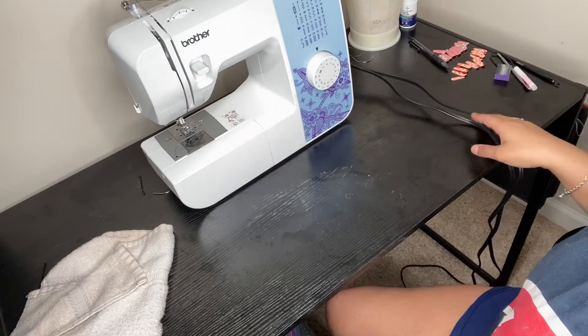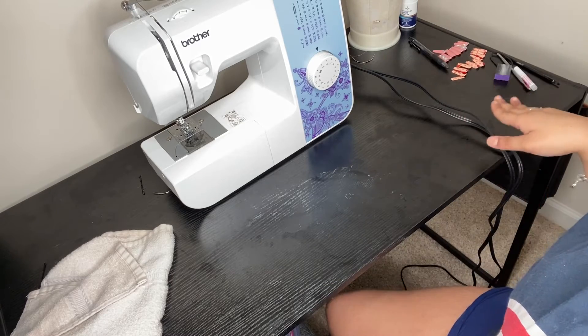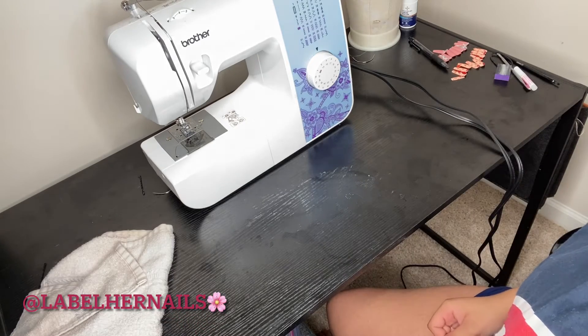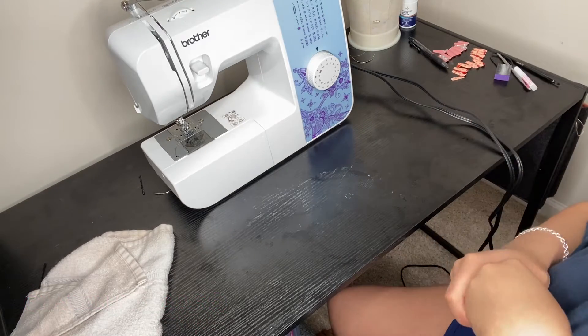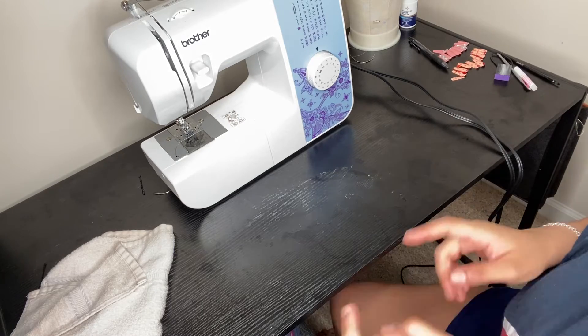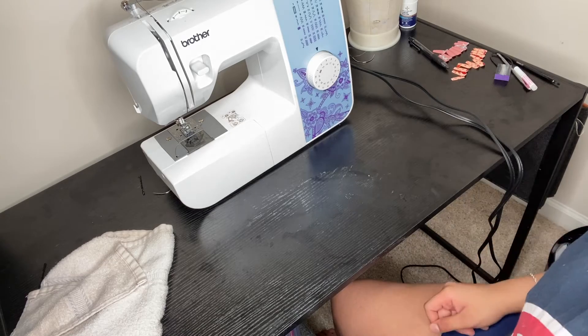Okay guys, this is just gonna be a quick video of me putting on my press-on nails. I'll put at the bottom where I got them from — I bought my nails and I'll be biting my skin, so don't talk a mess. Before I get into this video, don't forget to like, share, comment and subscribe, turn your post notifications on, and I'll see you guys in this video.